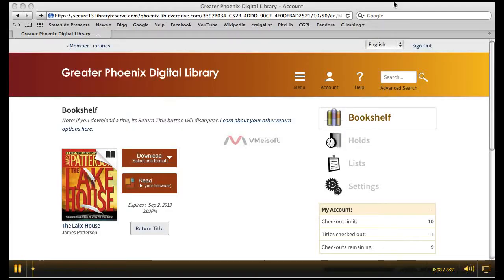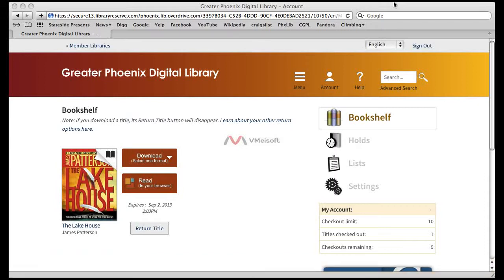Hello, this is Kevin Fehe, Adult Services Librarian with the Casa Grande Public Library. In this episode, I will show you how to download a library digital book from the Greater Phoenix Digital Library into your Kindle reader device.